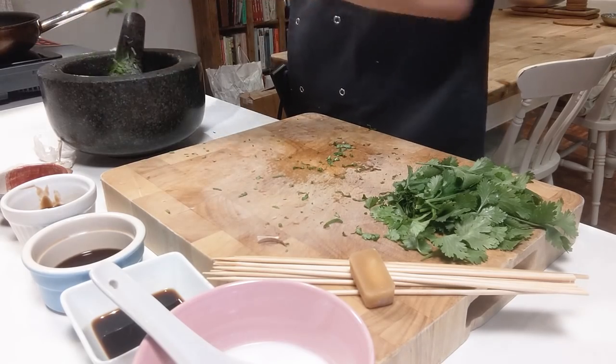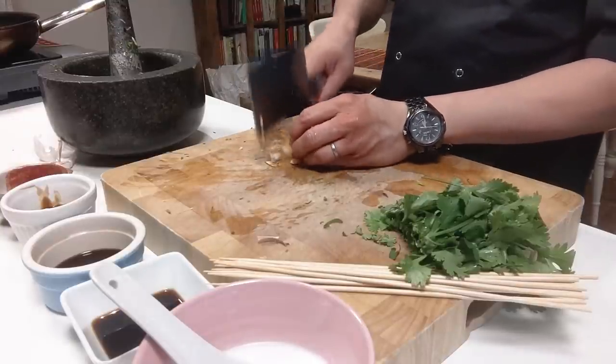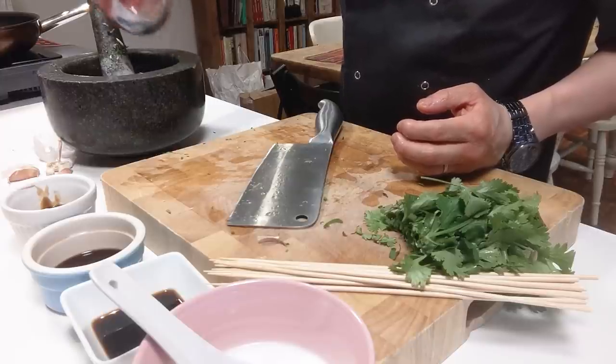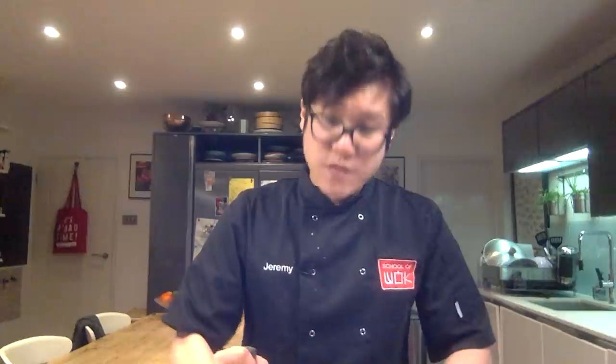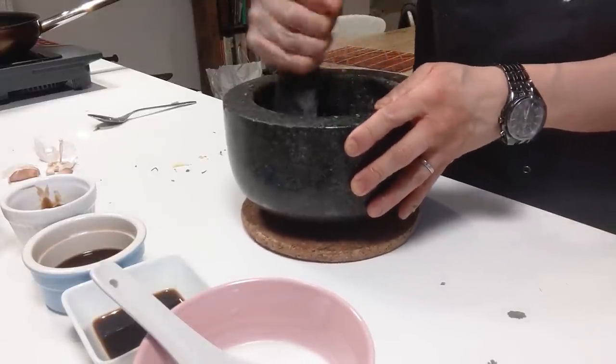Straight into the pestle and mortar. You can use some of that coriander to garnish later on if you wish, but street food style you don't really garnish anyway. I've got my garlic, my coriander, and some palm sugar — I'm just going to bash that cube of palm sugar to make it easier in the pestle and mortar, then pop it in — that will caramelize really nicely. About a teaspoon of white pepper; white pepper has this almost savory flavor to it as well. Give that a good bash through before adding any liquid so it doesn't splash everywhere.